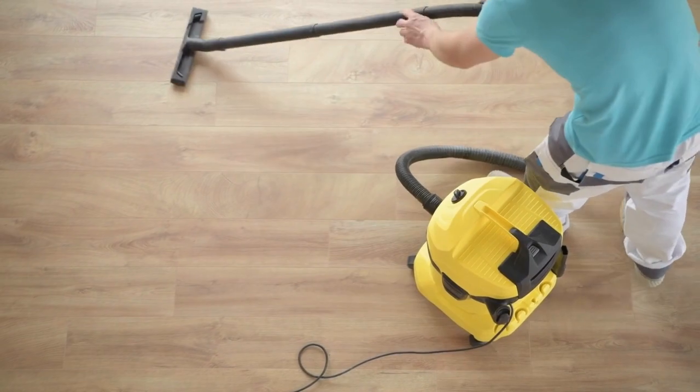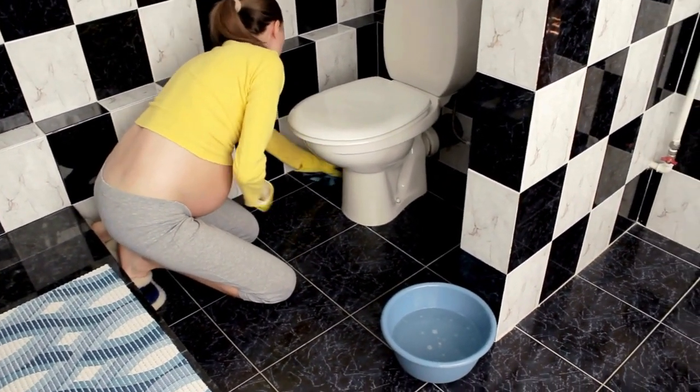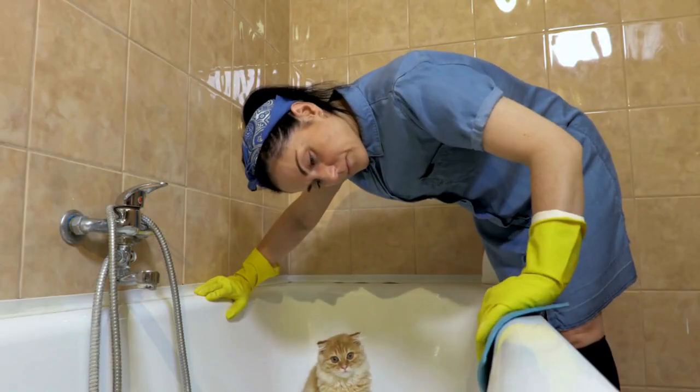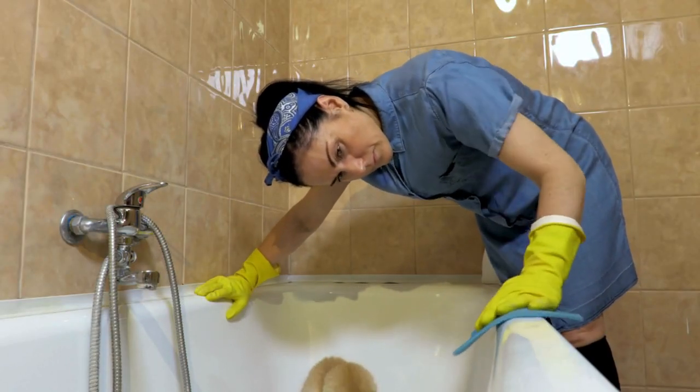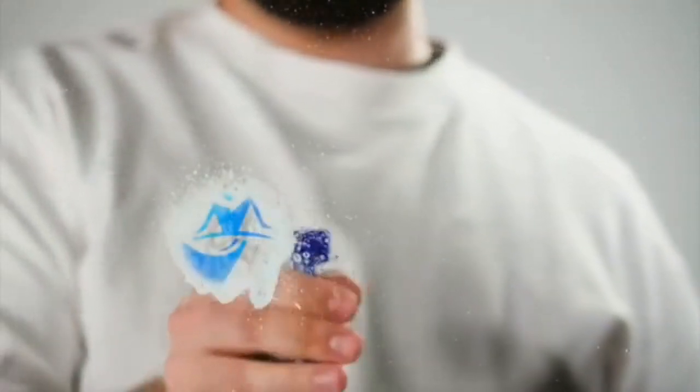Finally, tackle the floors by sweeping, mopping, or vacuuming depending on the type of flooring. Remember to ventilate each room to let fresh air circulate and eliminate any cleaning odors. And there you have it, a thorough deep clean that will leave your home looking and feeling like new.